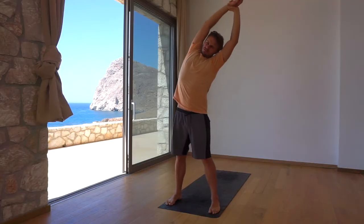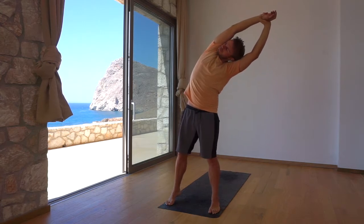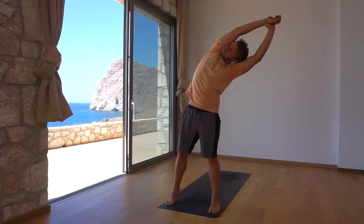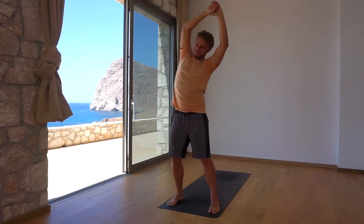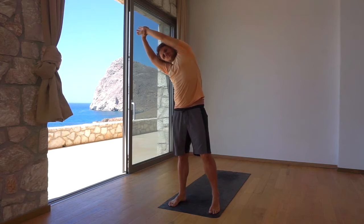Grab the right wrist above your head with your left hand, side bend to the left, lengthening the right side of your body. Switch sides, lengthening the left side of your body. Feel free to lift the left heel to help you get more space.